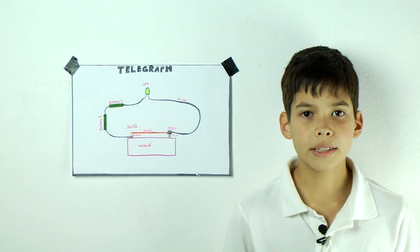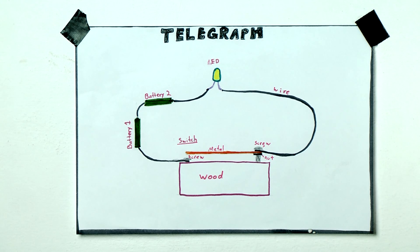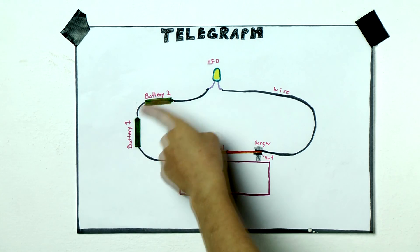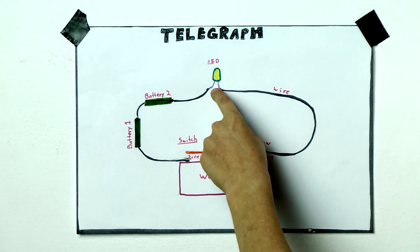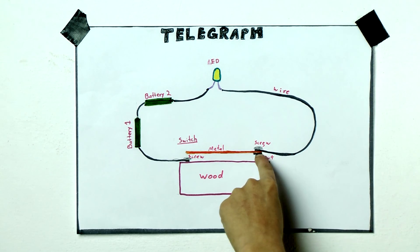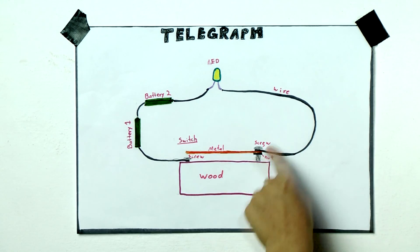This is a diagram of my telegraph. All electrical devices need a closed circuit to work. A closed circuit is an electrical path with no breaks in it. The short screw is connected to a wire that's connected to both batteries, then connected to a wire that connects to one end of the LED light bulb. The other end is connected to a wire that's connected to the long screw that has the metal piece on it. But this is still called an open circuit.